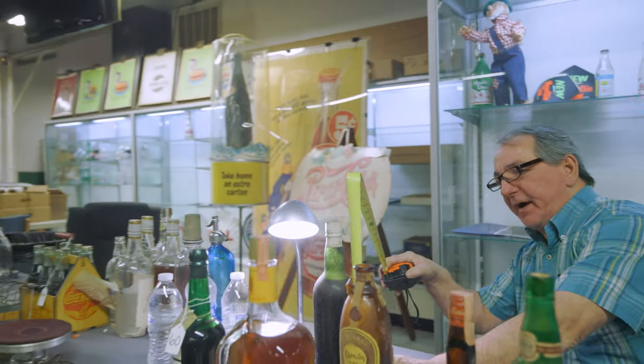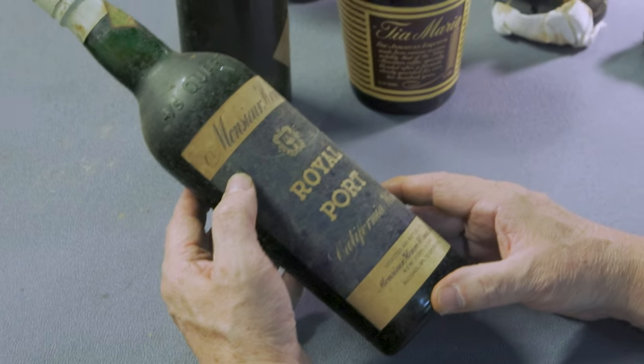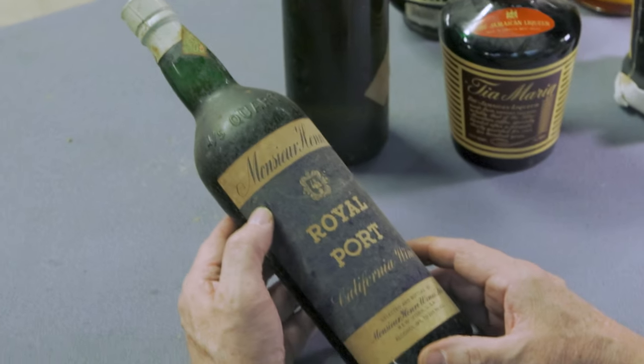12.25 inch height. Mansoor Henron Royal Port California wine with unbroken seal.